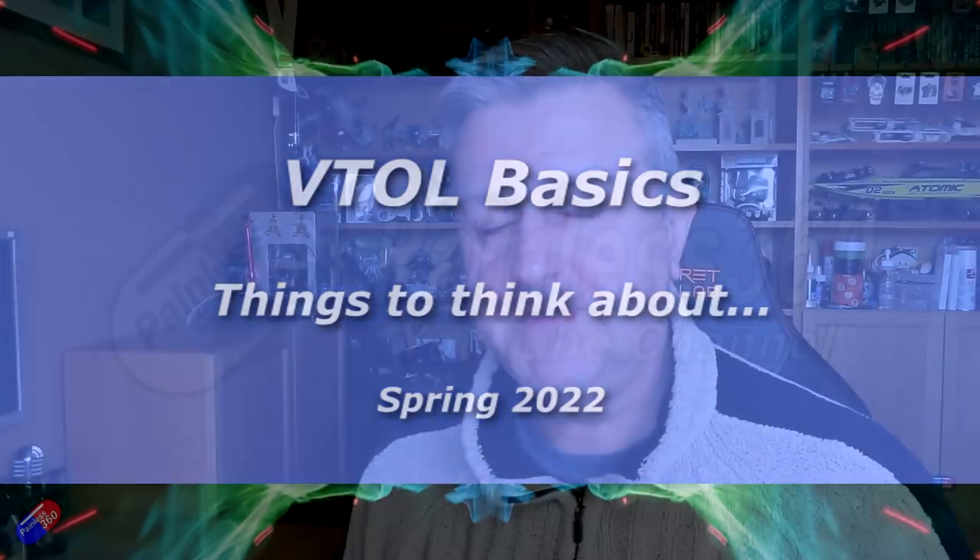Hello and welcome to the video. This is the first video in a short series where I'm going to do some VTOL exploration — figuring out some of the dos and don'ts of how to build your own VTOL craft.